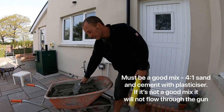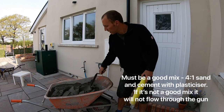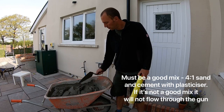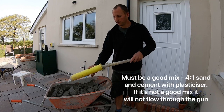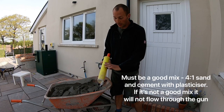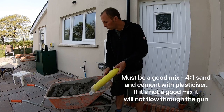The most important thing is having a decent mix. If there's any water sitting on top of the mix it's not going to work, because when you push the gun it'll push the water out and you'll just end up with solid — it won't work. So it's got to be a good mix.